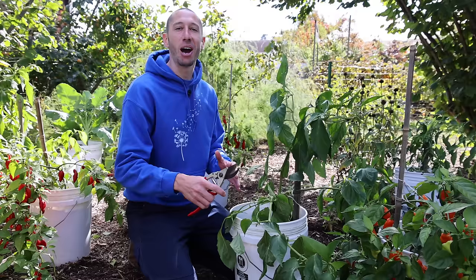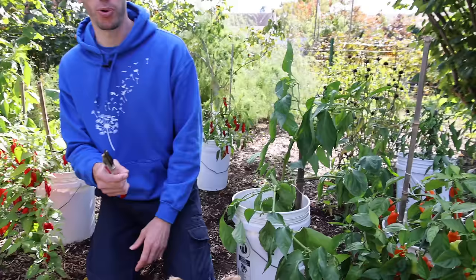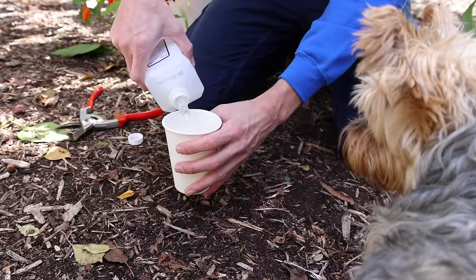Now let's get to the extreme part. If you're a new gardener, this is going to be hard to watch because we're going to prune this plant back a lot. Before I start pruning though, to avoid any potential disease issues, I'm going to use some isopropyl alcohol and dip my pruners into it — just like this.